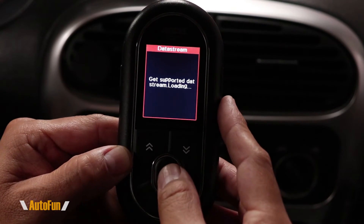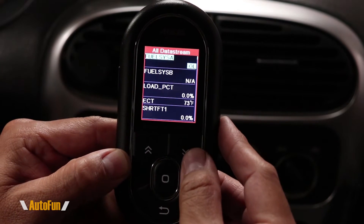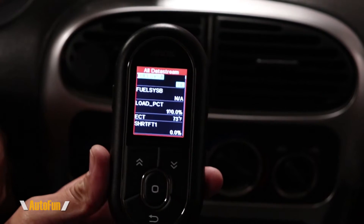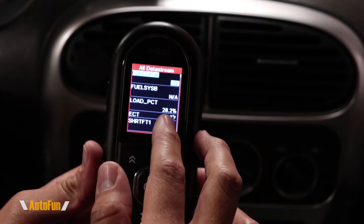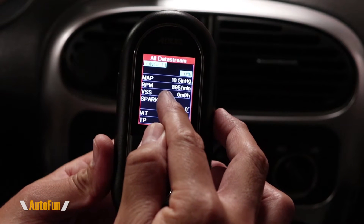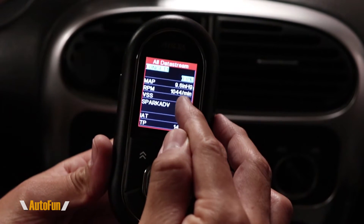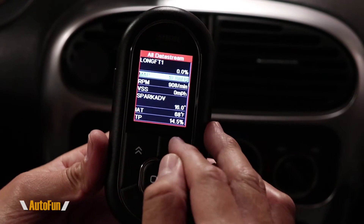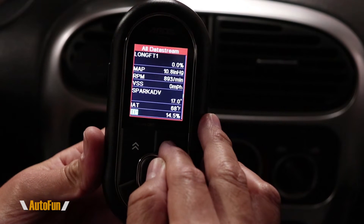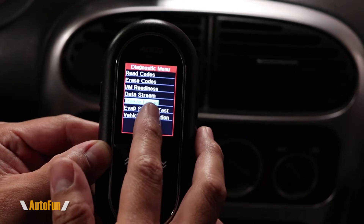The next option is the data stream, which allows us to see real-time data on the scanner. This varies from car to car depending on what sensors are present and what the computer can send. I'll briefly turn on the car so we can see how it looks. With the car on, data has already begun to stream — we can see RPM, and giving it a little gas shows the responsiveness of the data stream. There are things like intake air temperature and throttle position, though available data depends on your car.